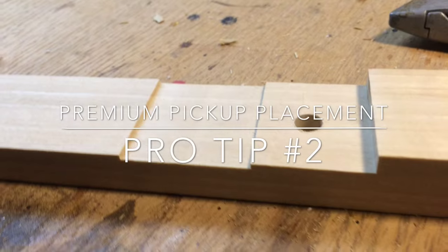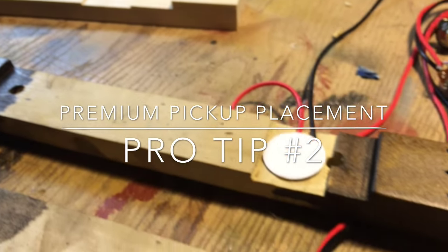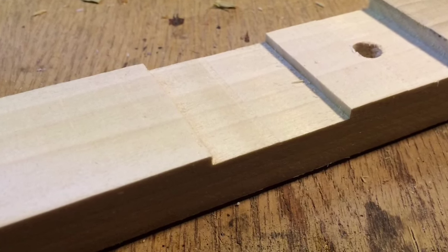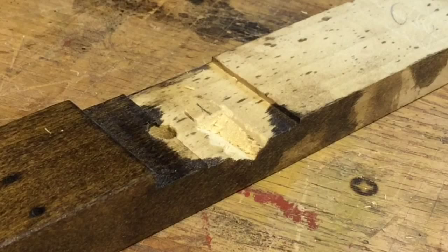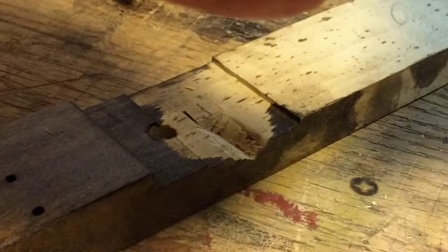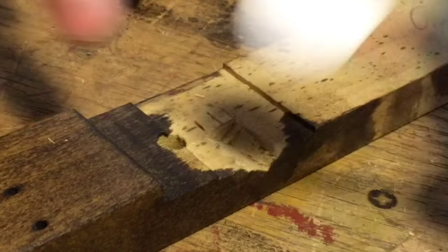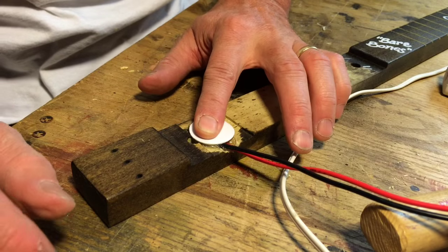Pro tip number two: premium pickup placement. I like it right under the bridge, so the pickup is in the neck underneath the box lid right at the bridge. You need to notch out the neck with a router, chisel, or something about an eighth inch deep, and then do another little notch with the chisel so the wires can be recessed as they go face down — you'll get a nice fit. Hot glue it in place with just a small dab, then press it down.